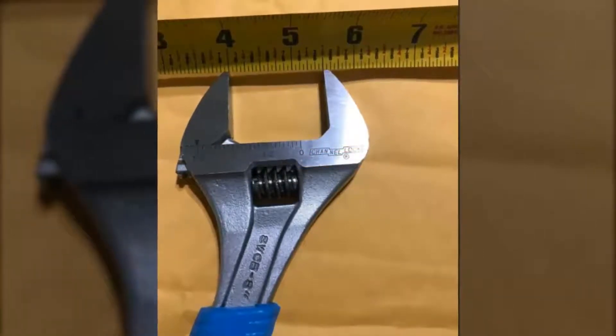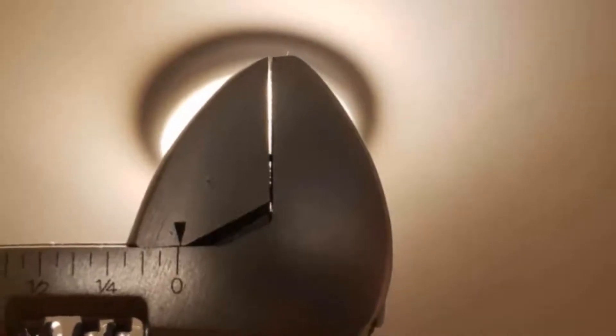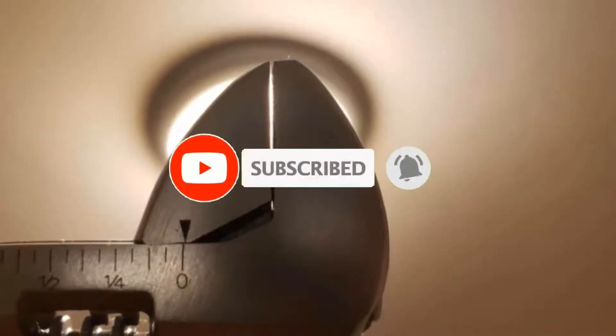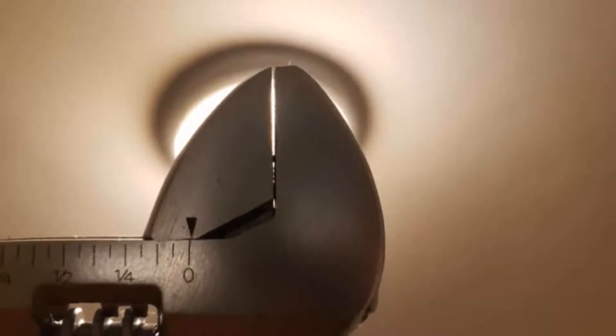Famous Tool makes videos for tool enthusiasts and tool nerds who need different tools and gear every day. So if you are a tool freak, please like, comment, share, and don't forget to subscribe to our channel for more tool videos. Now let's get started with the video.